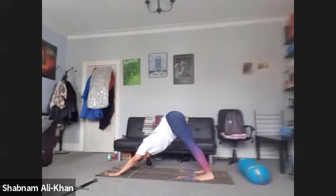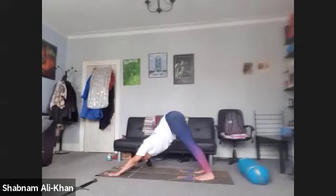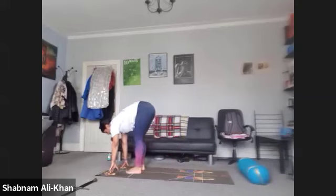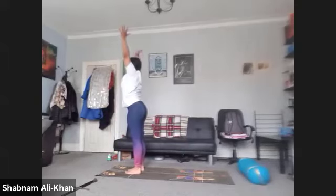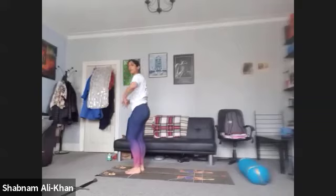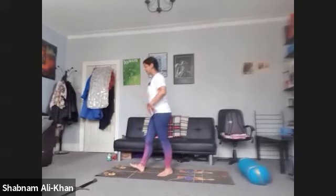Let's take three more nice breaths here. We're going to take one more inhale. As you exhale, gaze between the hands. Step, walk, or float feet to hands. We're going to inhale as we lift and lengthen. Exhale to fold. Inhale to rise — nice and tall. Exhale, let's come back into Tadasana. We're almost there — we've got about five or six minutes to go. We're just going to do a couple more standing poses.